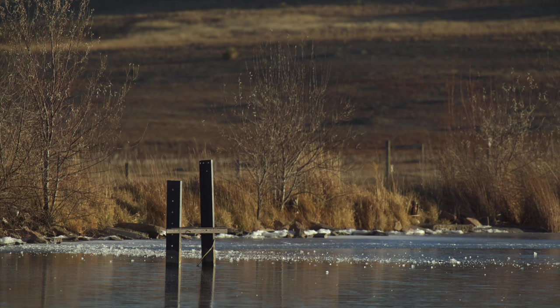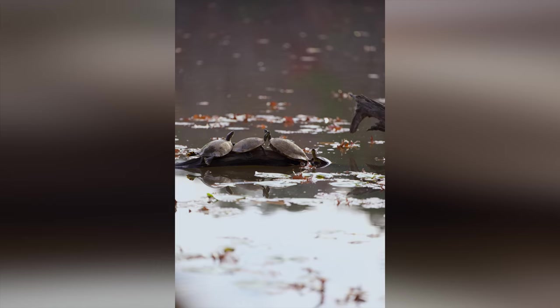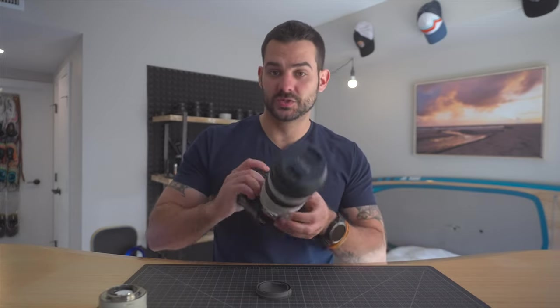If you have the old 70-200 and you're thinking about upgrading to this, I don't want to give you too much info there because I didn't use that one. However, from what I've seen, when you take a pound off and you add faster focusing speeds — if it's a lens you've used a lot, then yeah, you're probably worthwhile trying to get a good trade-in value on it and upgrading. If you're happy with it right now, don't upgrade.